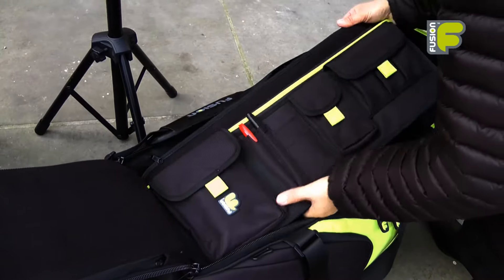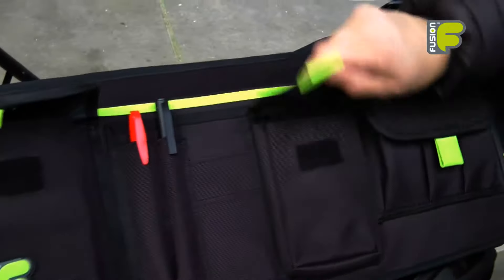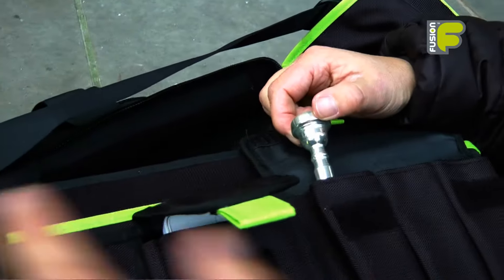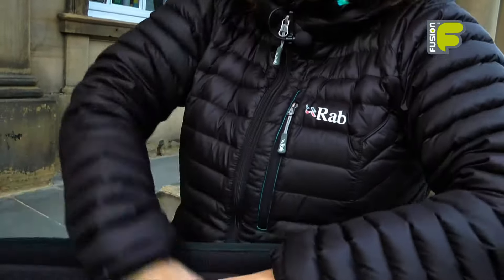Inside the bag we have a removable accessory panel. The accessory panel allows you to store your valve oil, your pens, your mobile phone and also your mouthpieces and accessories.